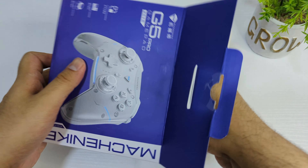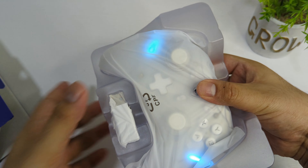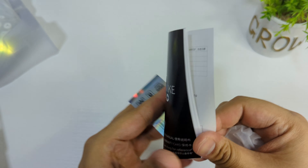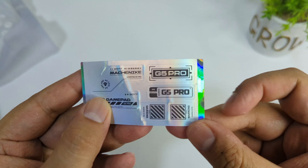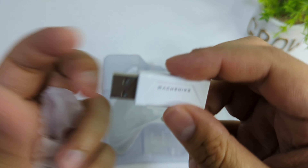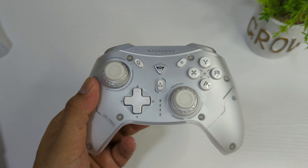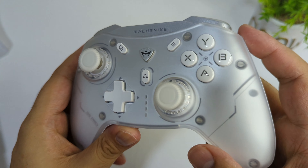Let me just peel this plastic off first. I ordered this in silver — you can order it in black as well, but I think silver looks really cool. So here's the controller, and we have a quick start guide, a USB Type-C cable, some stickers, and a USB dongle that you can connect to your PC via 2.4 gigahertz.